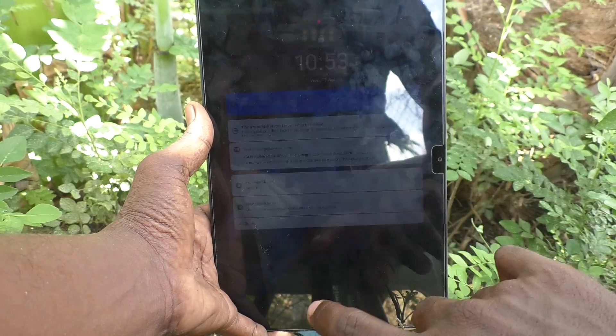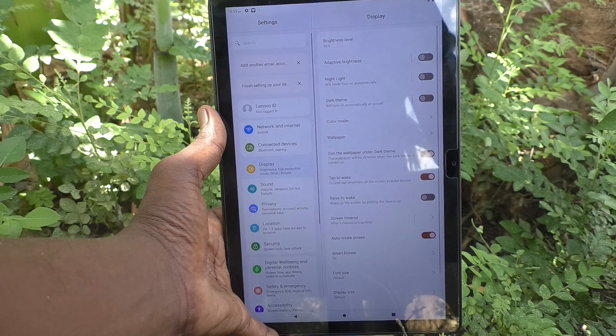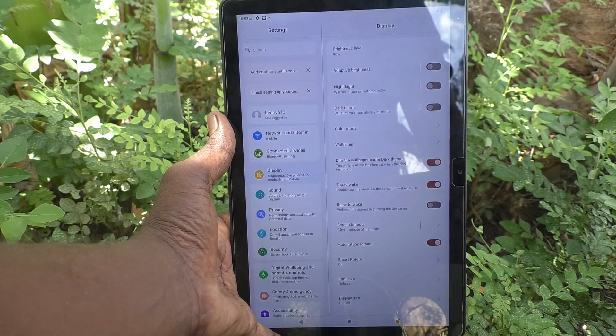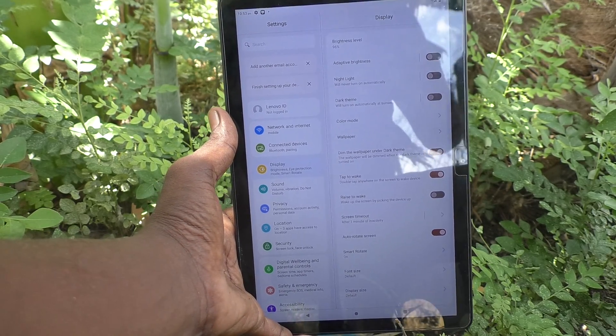Checking again — yes, it's working very well. So in this way you can easily activate double tap to turn on the screen on your Lenovo Tab M10 tablet. Thanks for watching, bye!